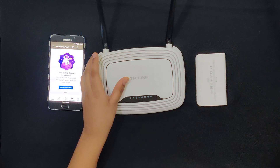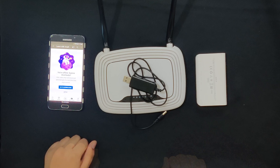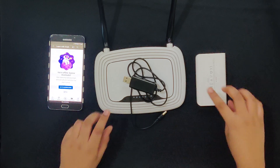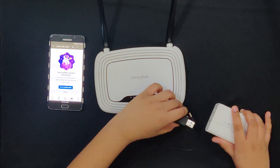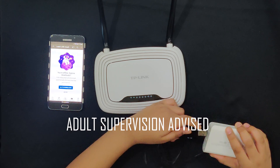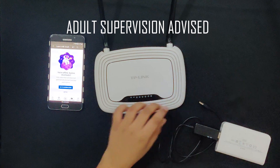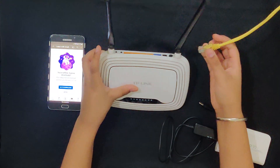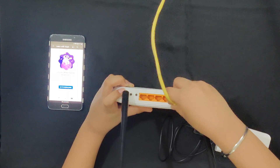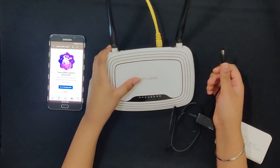For hack number one, we'll be needing a Wi-Fi router, a power bank, and a step-up converter cable. I purchased this on Amazon and the link is given in the description box below. Step one: I'm going to connect the step-up converter to the power bank. Next, I'm going to connect this internet cable to the router.